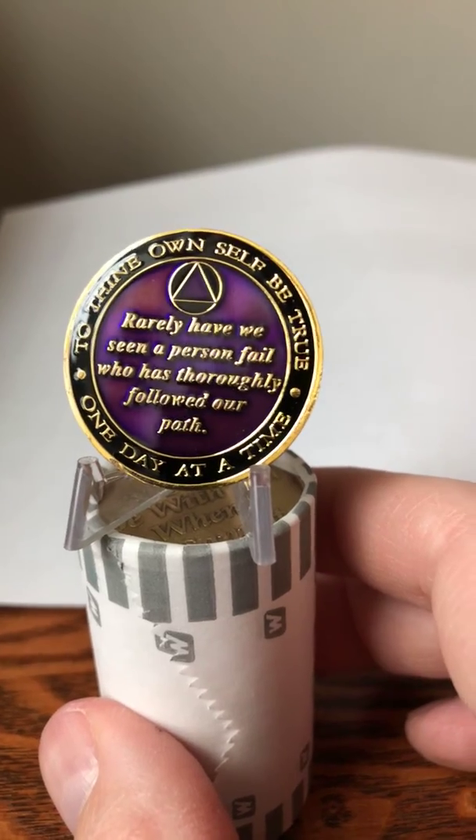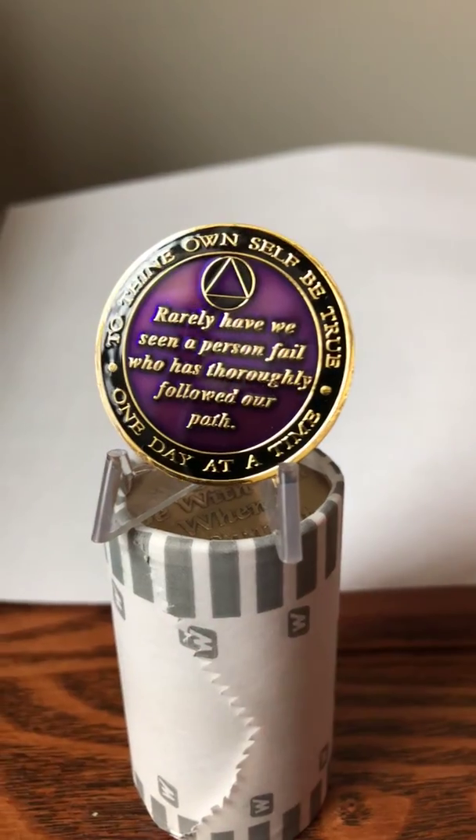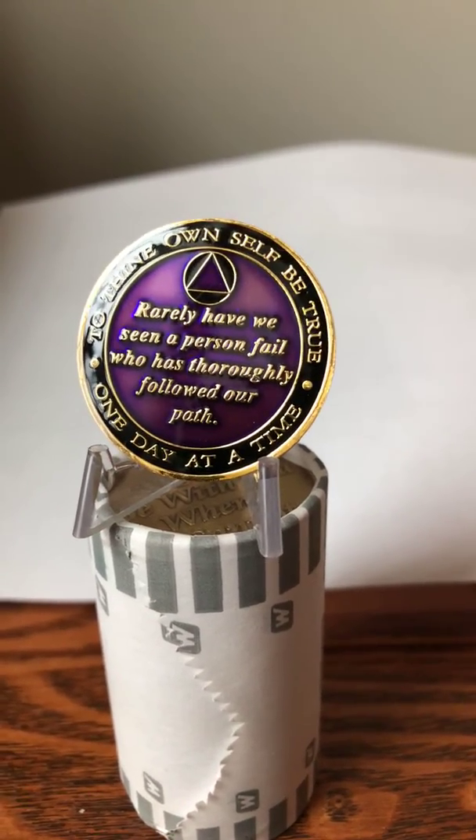We've not only got these in purple, but we've got them in a nice metallic blue as well as a metallic red, and again we can get years 1 through 50.